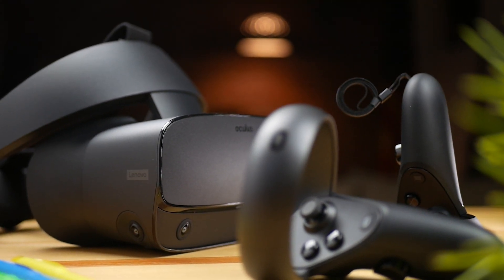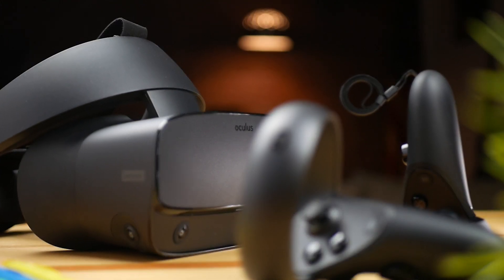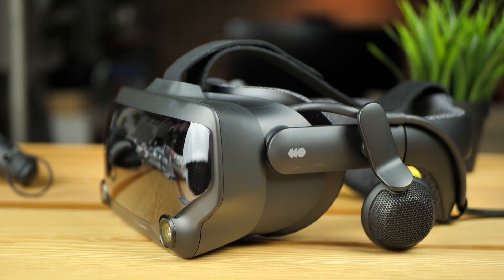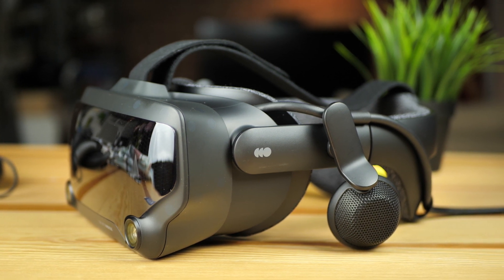We have the Rift S, which is the first we're going to compare, with a resolution of 2560 by 1440 in a single LCD display that works at 80Hz. And we're going to compare it, of course, with the Valve Index, with a resolution of 1440 by 1600 each eye. It works at 144Hz overclocked or 120Hz, but that's not what we are comparing.